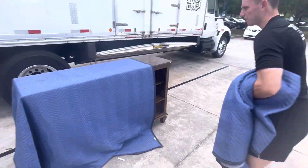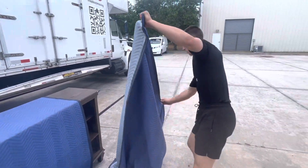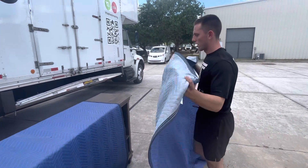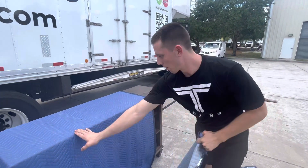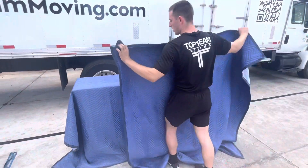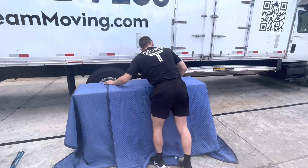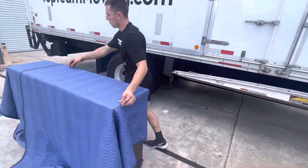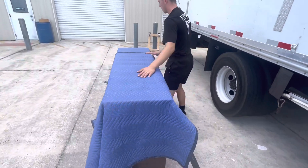We'll set the other pad pretty similar to this one — about that much left over on each side. Pad going vertical, clean side on the furniture, leaving some extra on the back and some extra on the bottom.